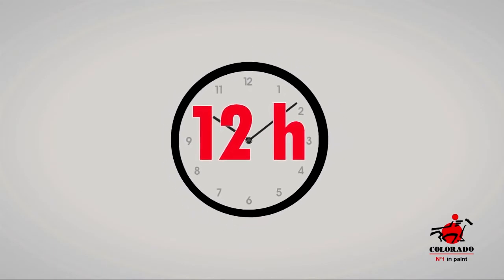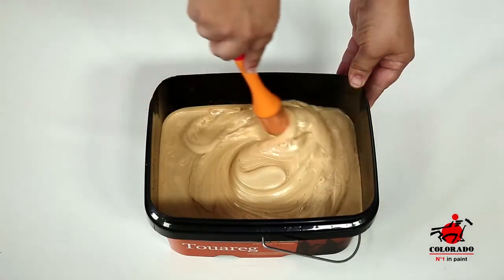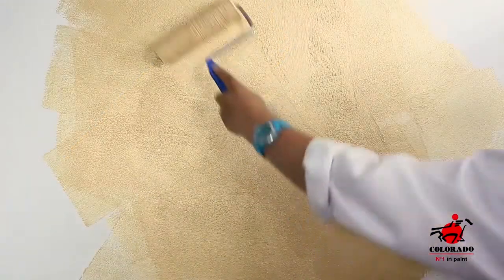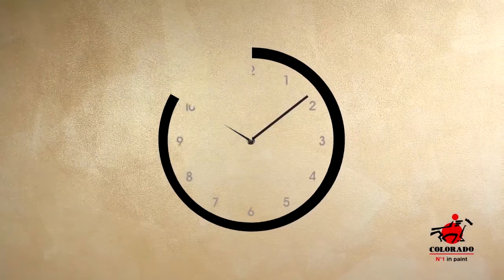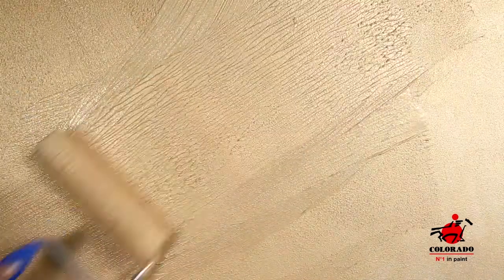Let dry for 12 hours. Apply the first coat of Tuarag diluted with water. Let dry for another 12 hours. Apply a second layer and eventually a third layer of pure Tuarag, and smooth out immediately after.